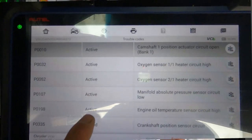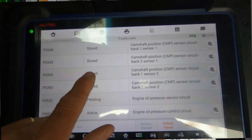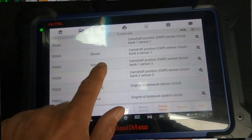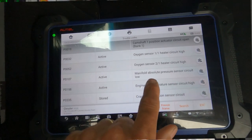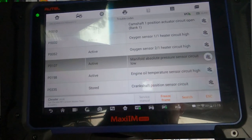The first thing I did was save the DTCs — made a printout and saved a report on the Autel. Then I cleared them all. The first code to return was a MAP sensor code. Second, I checked for cranking RPM on the scan tool and had zero cranking RPM, so I was very interested in that MAP sensor code.